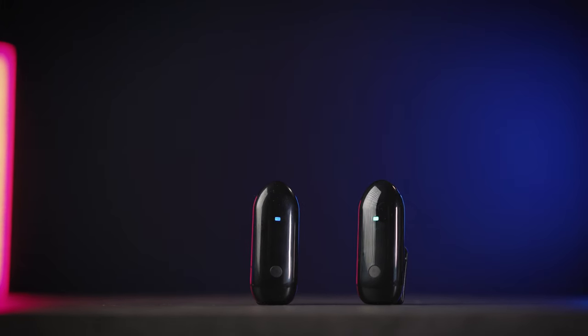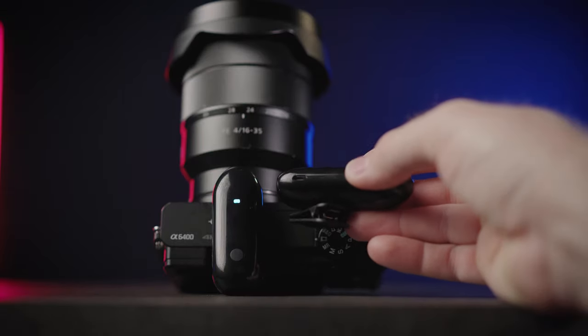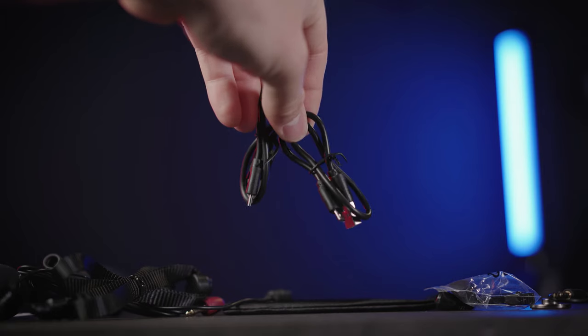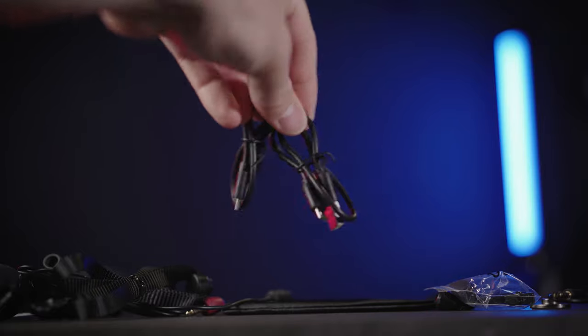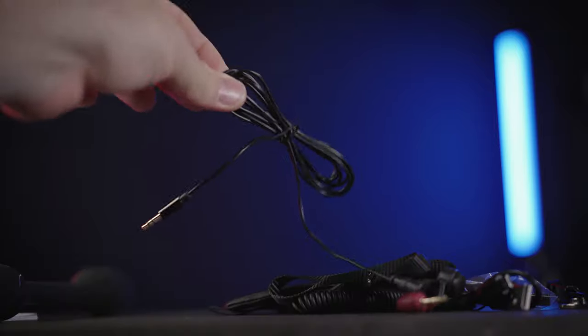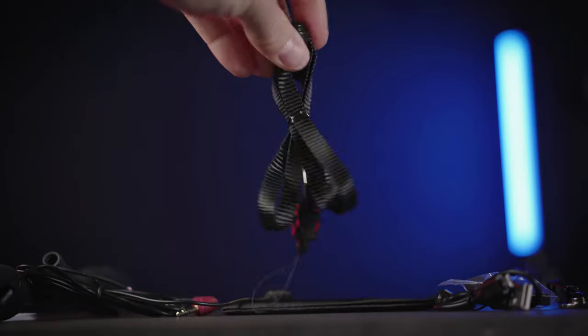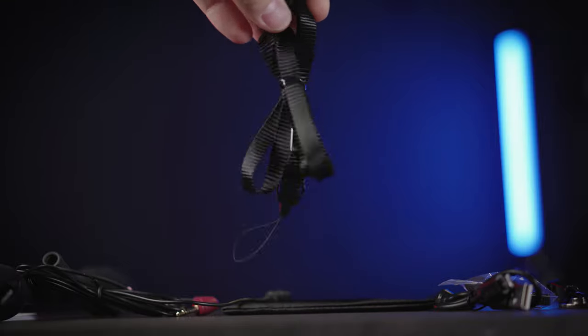You'll get the transmitter and the receiver in an oval black glossy finish, the belt shirt magnetic clip, a double micro USB charging cable — I wish there were USB-C — a camera cable, a phone TRS cable, a lavalier mic if you want a lower, less visible microphone, and a lanyard for hooking up the mic around your head.